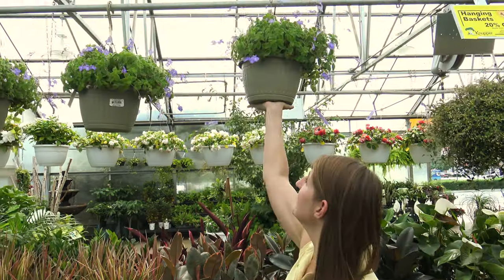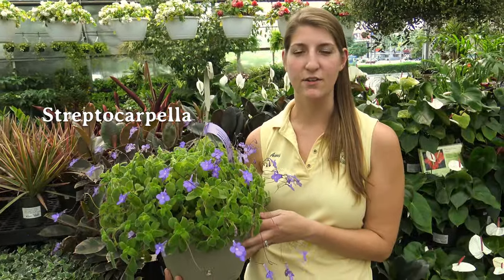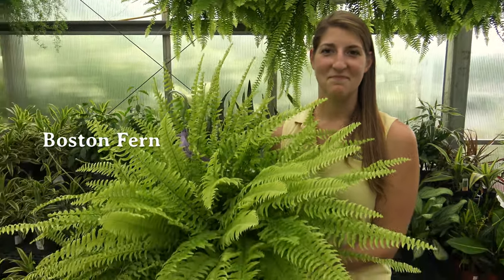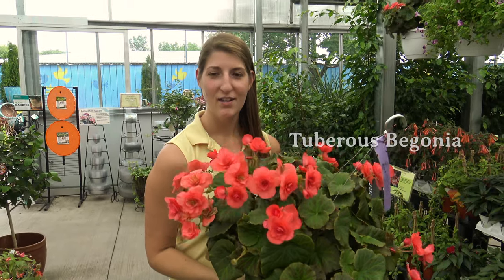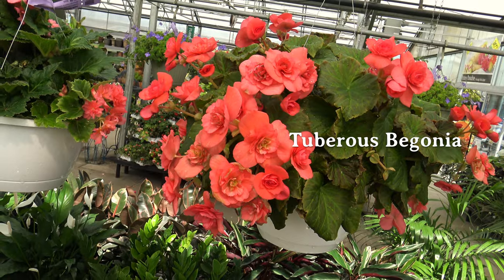Customers often ask me what are good hanging baskets for shade. Streptocarpella is a great hanging basket for low levels of light — anything under four hours of sun. Boston Ferns are another great shade-loving hanging basket. If you're looking for a hanging basket for the shade that trails, Turrenia is a great choice for you. And if you're looking for the wow factor, these tuberous begonias are sure to impress.